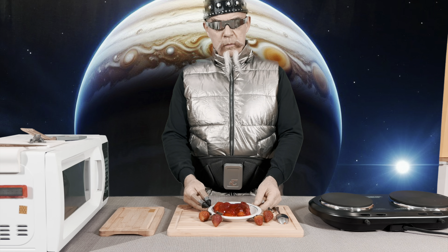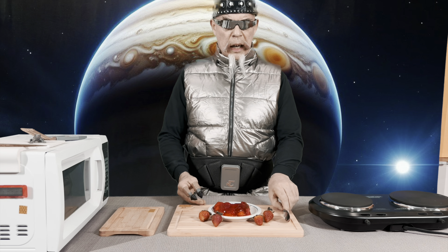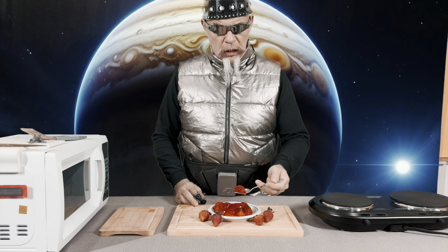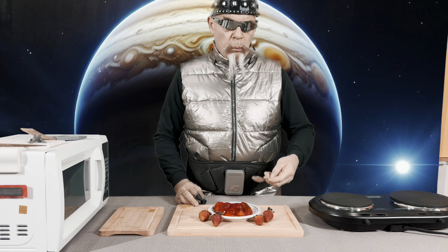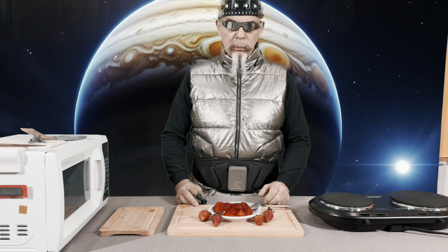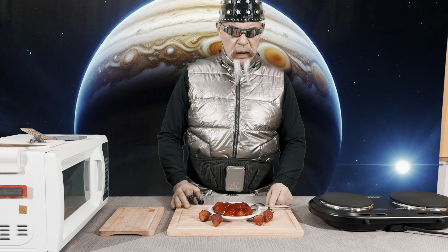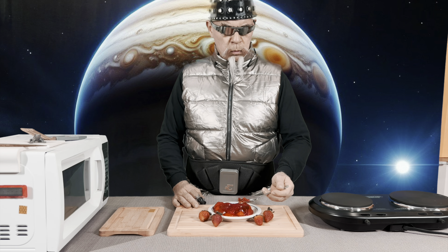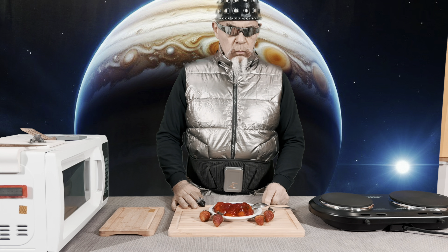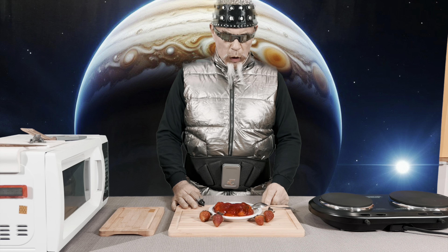I have taken the Jell-O that I previously refrigerated and I have put it on a plate so that I can try this. It appears to be jiggly — a gelatinous kind of texture. That is quite good. The strawberry goes quite well with the bone juice, or the bone gelatin. The bone gelatin is quite good in and of itself. It's cool, it's refreshing, and it is sweet.